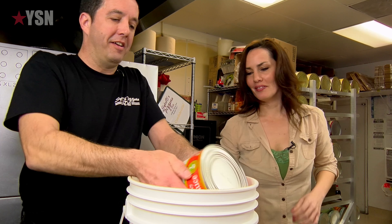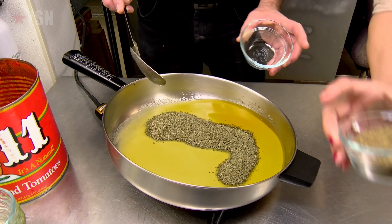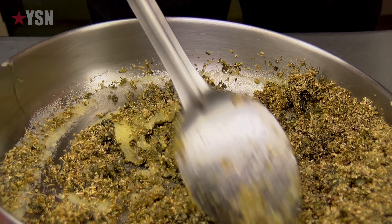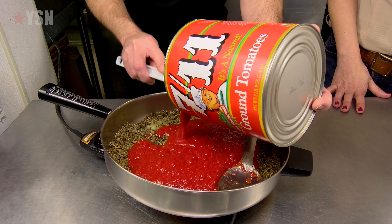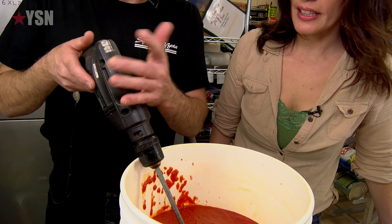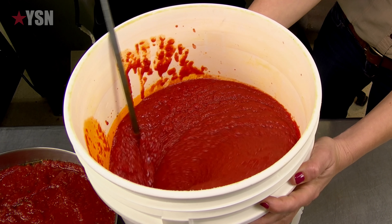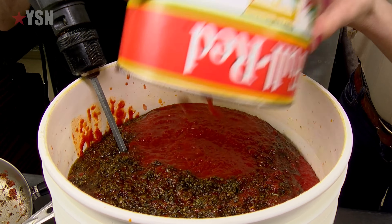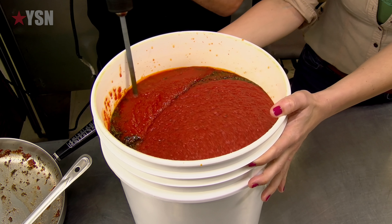We add the remaining tomatoes, then go ahead and add basil, thyme, and a pre-measured amount of oregano — these are standard Italian seasonings. We want to let the sauce just sit and simmer on top of the seasonings. A drill is used as a very efficient way to mix the sauce. We add a final mixture to the sauce, and once you get the consistency, you're done.